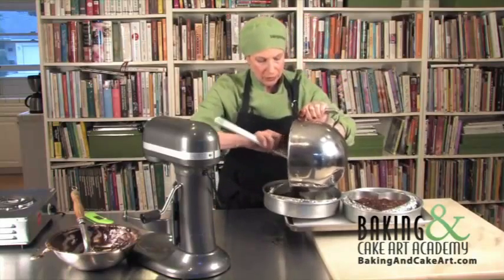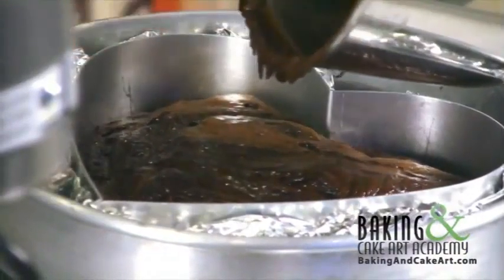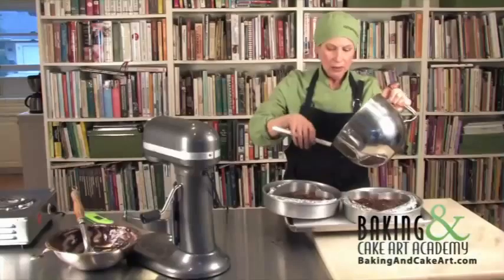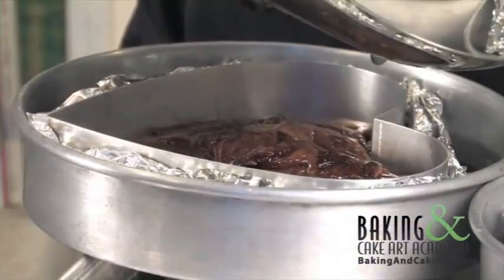You can see it looks very mousse-y. I'm not really concerned that there are some streaks of foam still left in here, because we don't want to over-mix the eggs and destroy the foam.